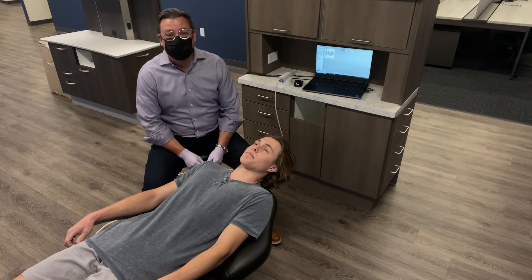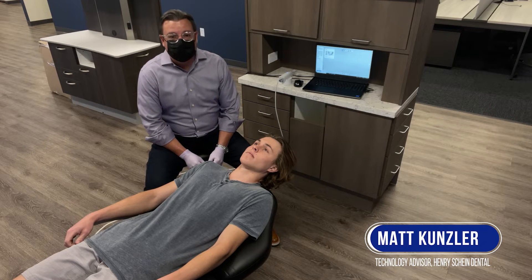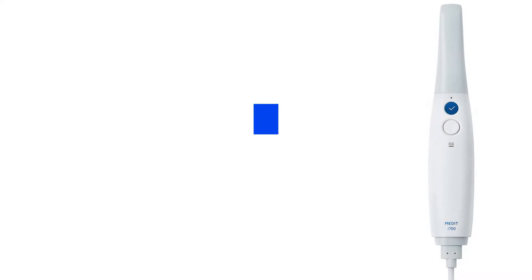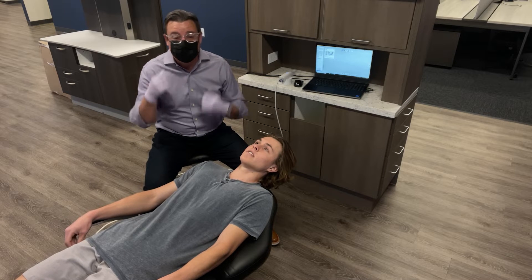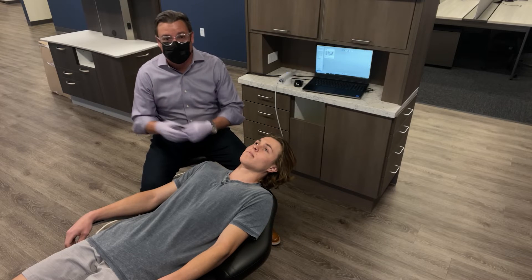Hey everyone, my name is Matt Kunzler. I work with Henry Schein Dental as a technology advisor, and today they have asked me to demonstrate the i700. My son Colin is not an actual patient, and I'm not an actual doctor, but I am able to show you how quick and efficient you can scan in your office for your patients.